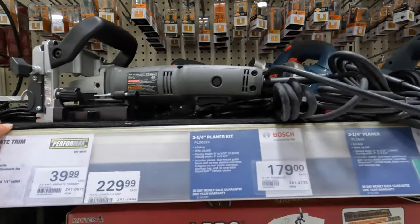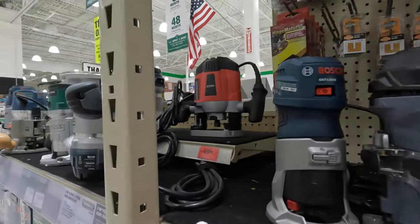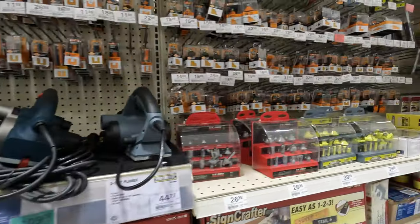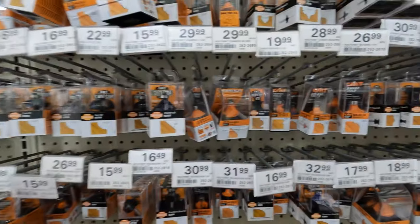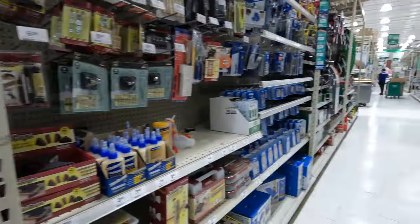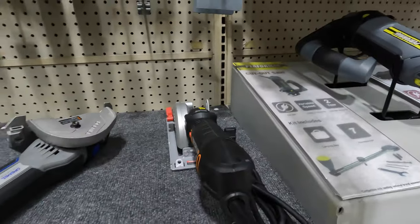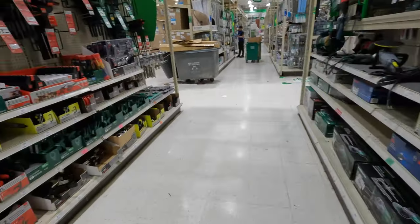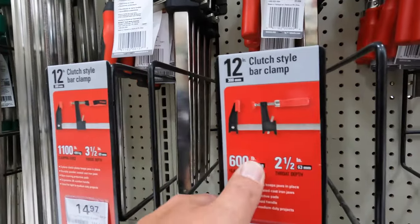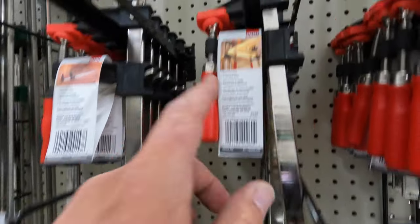They have some planers — Pro Max and Bosch. They have a nice little palm router, variable speed, for $139. They have some routing bits. If you guys want me to venture out on doing corded tools, let me know — I'm not a fan of corded tools. They have some bar clamps here for $11.95, 600 pounds, 2½ inch, by Bessey.